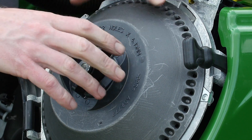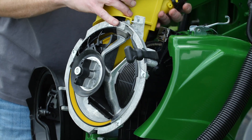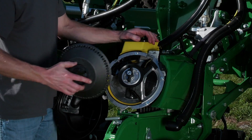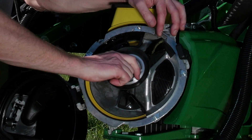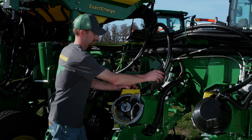In this example, the operator is changing over from corn to soybeans. Once the soybean bowl is in place, we need to verify the correct hub height. A loose seed bowl will not maintain contact with the wear pads when rotating. If this is the case, pull the pin, reset one to two spots, and check again.